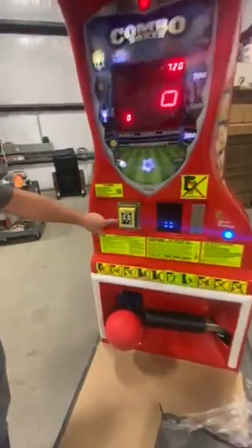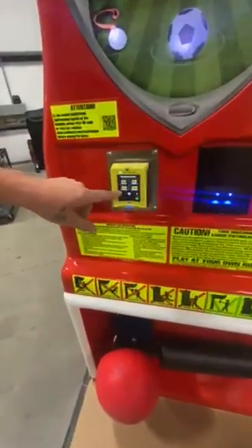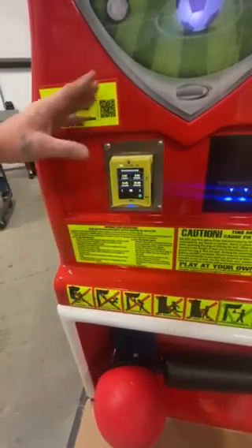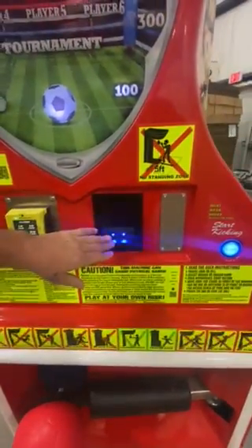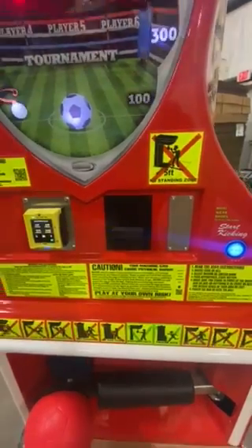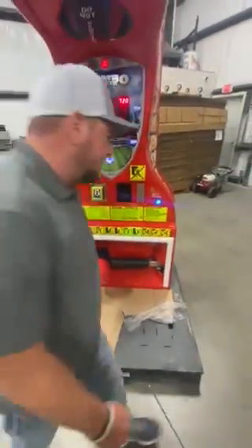This is going to be your Niax credit card unit, which is going to display your pricing — two dollars for two plays, twenty dollars for thirty-two plays. Everything is going to be credit or cash. This is where the cash is inserted. I'm going to go around to the back and show you how to collect the cash and everything you need to know.